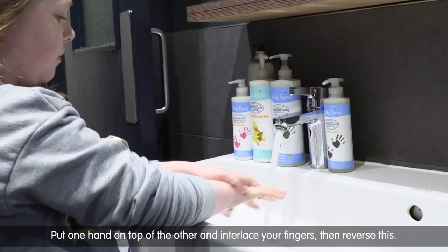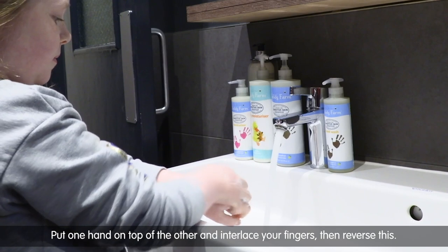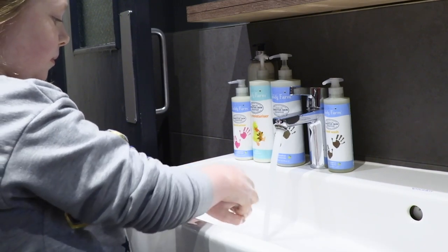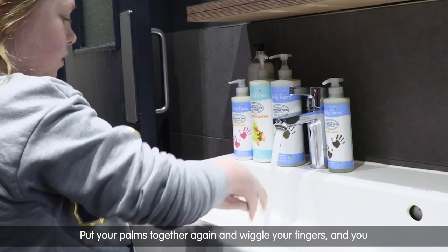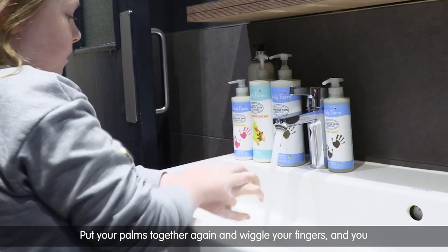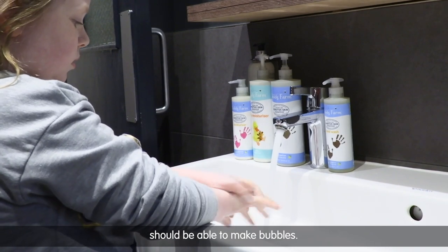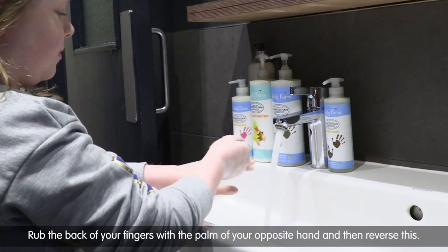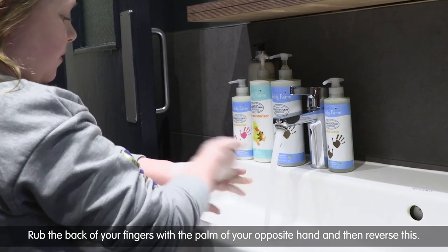Put one hand on top of the other and interlace your fingers, then reverse them. Put your palms together again and wiggle your fingers, and you should be able to make bubbles.